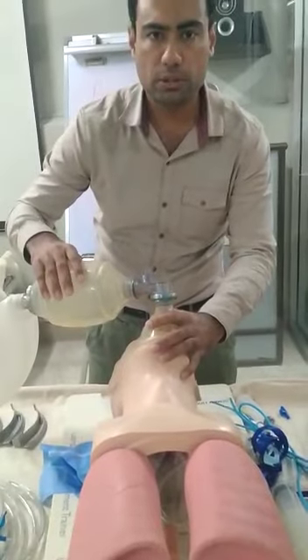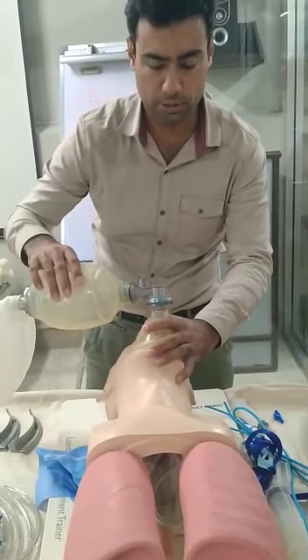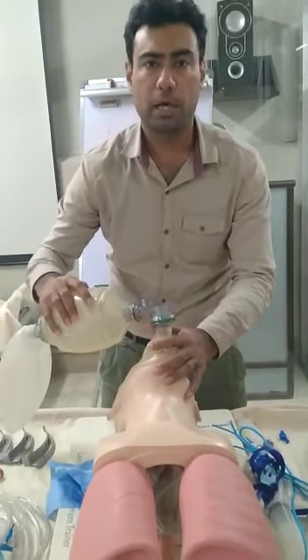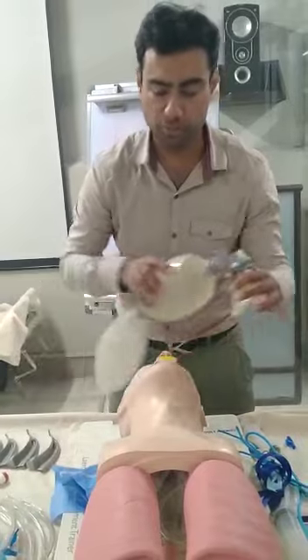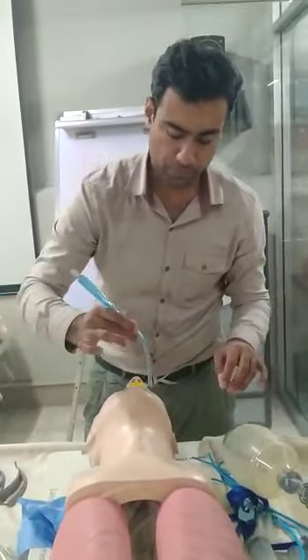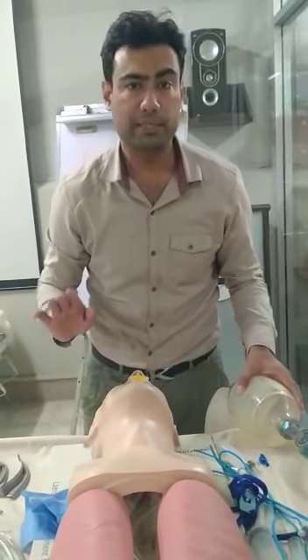Give a breath, then count 1-1000 through 5-1000, and another breath. If you are achieving good saturation, that is well enough. Otherwise, you can perform the suctioning procedure. For suctioning, we can use the Yankauer — do not suction for more than 10 seconds.